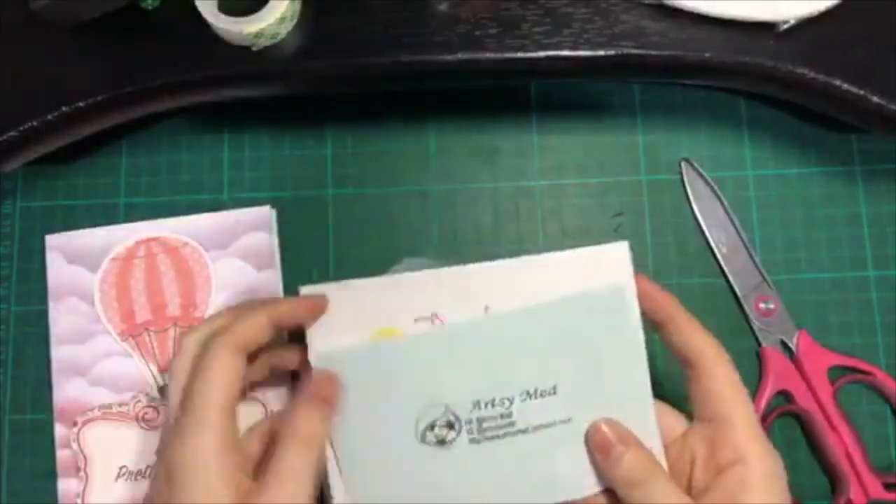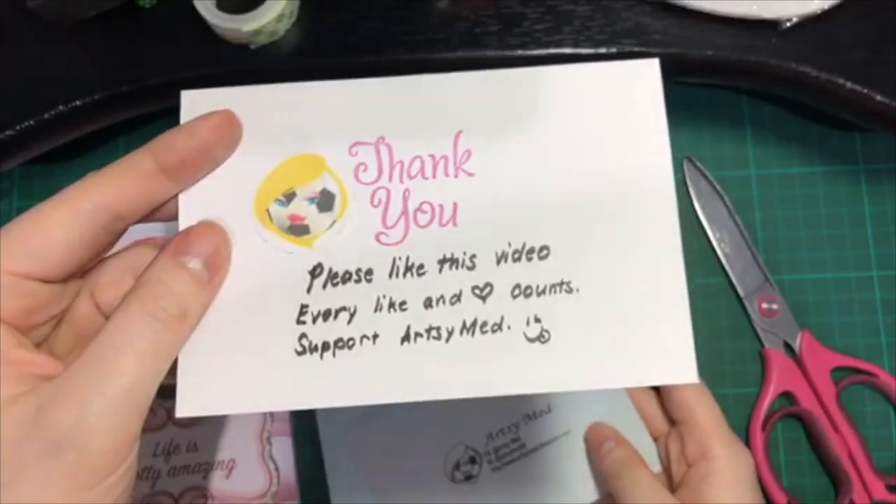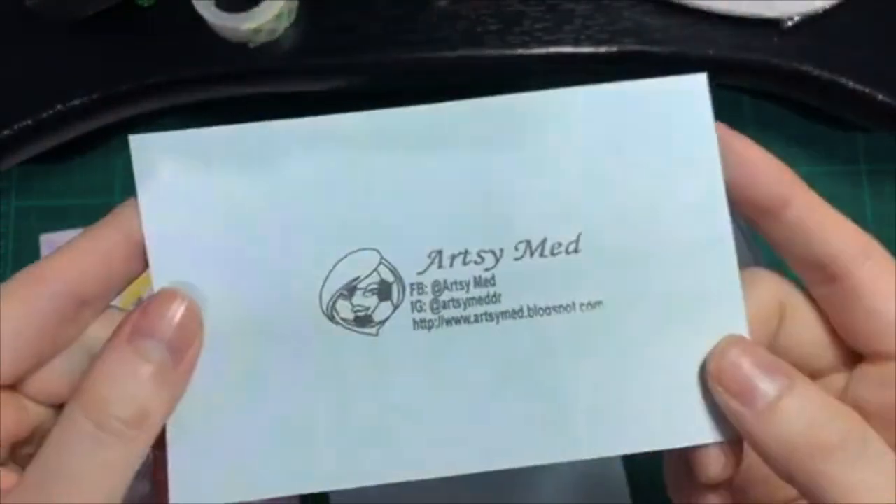If you like these types of videos, please don't forget to like, comment, and subscribe to ArtsyMed. Thank you!